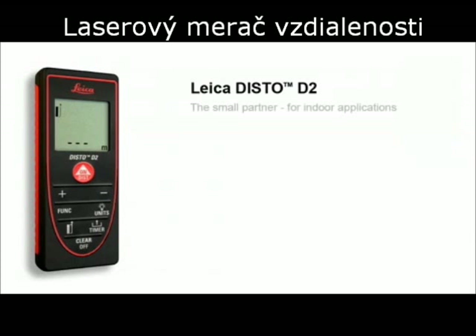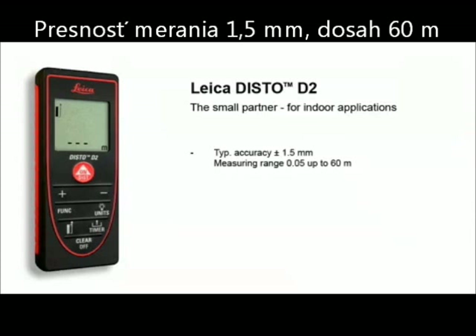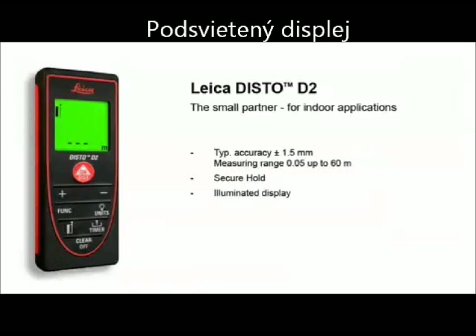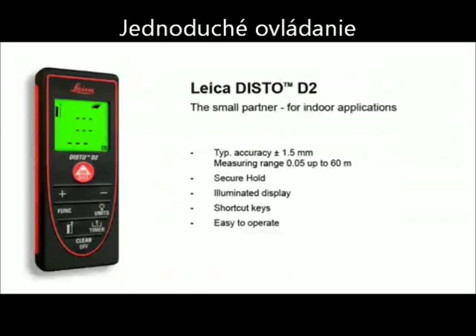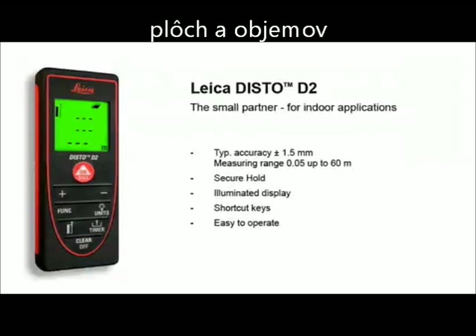The Leica Disto D2 — the small partner for indoor applications. The Leica Disto D2 is small, light, and compact. Thanks to the soft grip design, it fits securely in your hand. With the illuminated display, you can measure easily and trouble-free even in dark rooms. The three-line display shows results clearly, and shortcut keys for frequently used functions ensure easy use and rapid access.